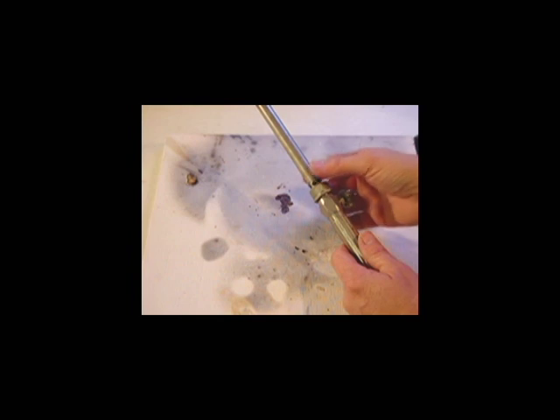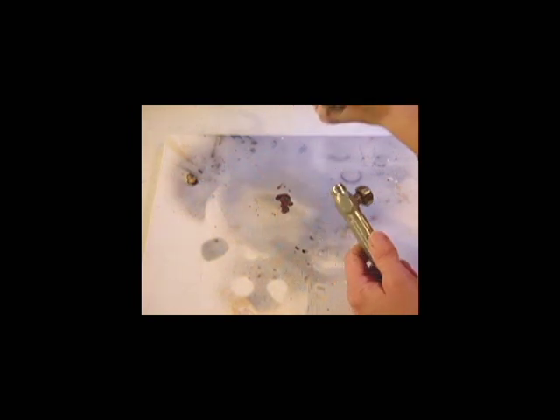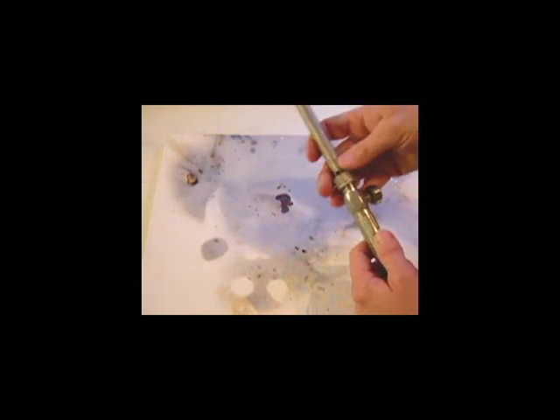The tip on the Smith torch can be removed by undoing this bolt here, and then unscrewing it just like so. And again, you can put it back together the same way.